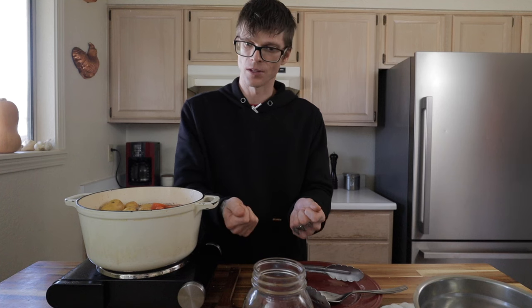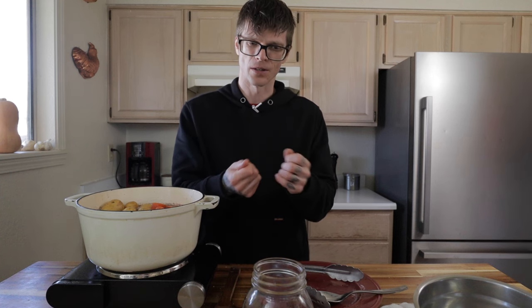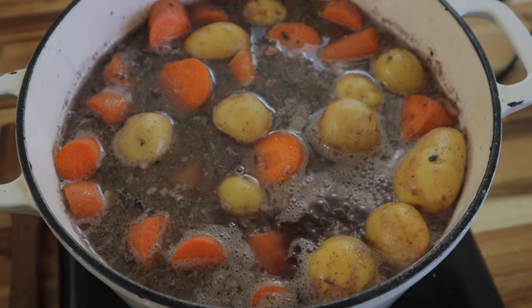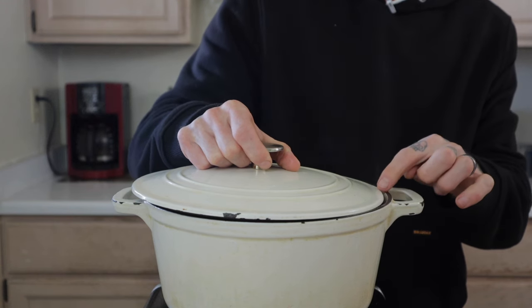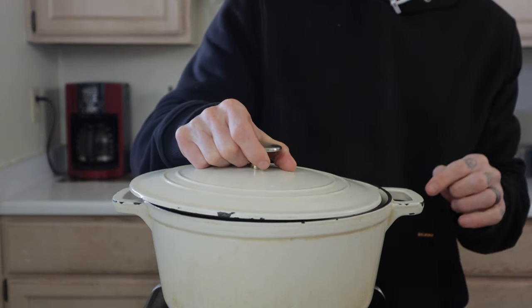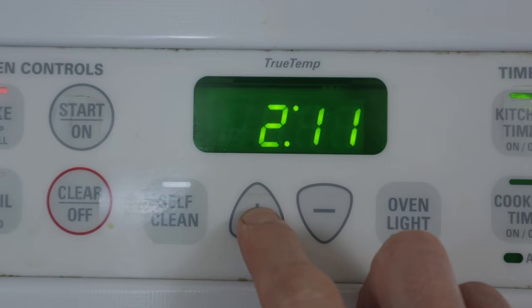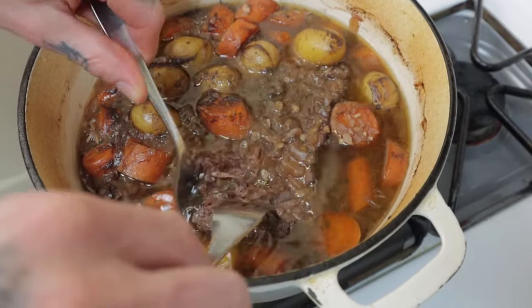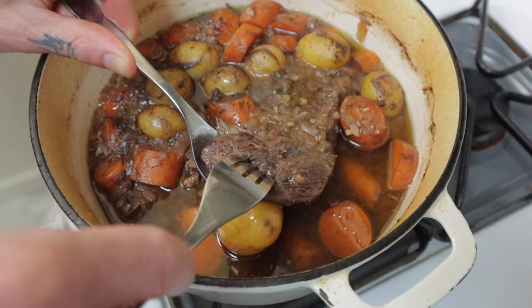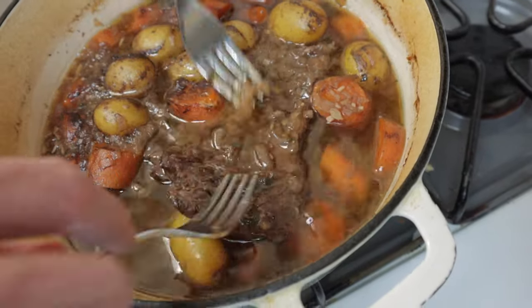The way you know when it's ready is it's going to be easily shredded apart, but you don't want to overcook it because then it becomes chewy. Once the cooking liquid comes up to a boil, put your lid on the cooking vessel and make sure to leave a little bit of an opening so steam can escape. In a preheated oven set to 275 degrees, let that rip for two and a half to three hours. I checked this at the two and a half hour mark, testing tenderness with two forks to see how easily it pulls apart. It still had too much resistance, so I let it rip for another 45 minutes.